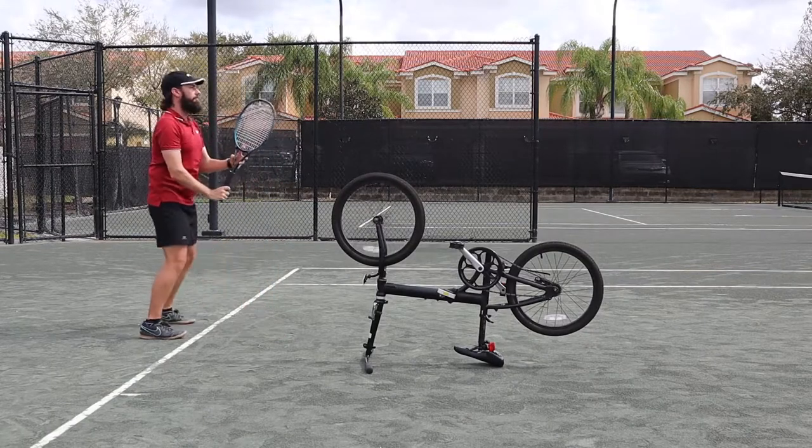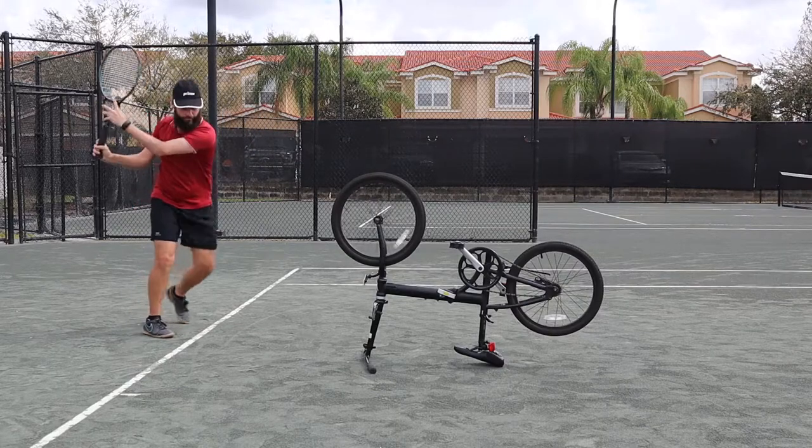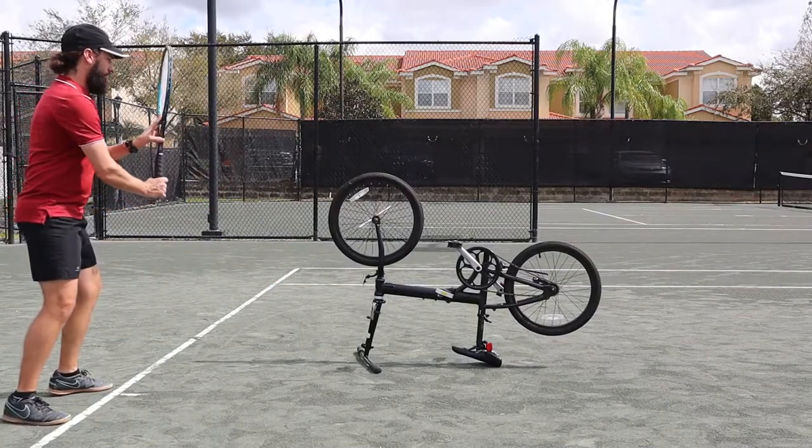Try it slowly at first and then gain speed as if you're actually doing a full stroke. If you get your tire spinning really well, that means you're adding quite a bit of topspin to it.